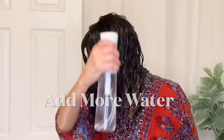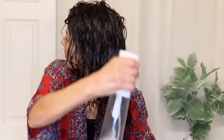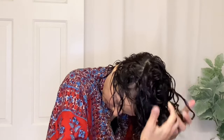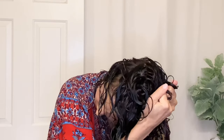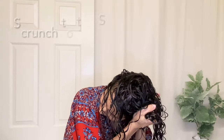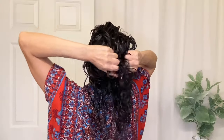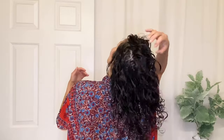Here's where the secret curly trick is. Once you've applied your product and all the finger coiling is done, spray it all over with some more water to add hydration. That squishing sound is what you should hear when you're scrunching — that amount of moisture is really important. That's how you know you have enough water in your hair, enough product in your hair, and it's going to be hydrated and moisturized for days. The scrunching helps to activate the curl pattern.